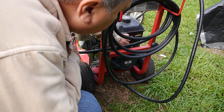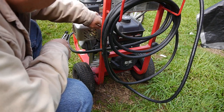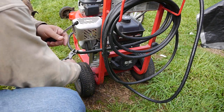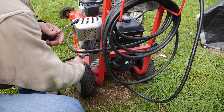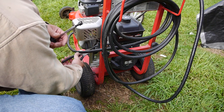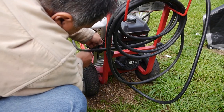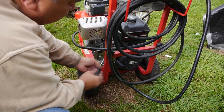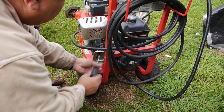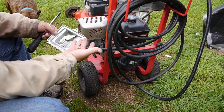The fuel is off. I'm still going to take the spark plug off — there we go. Let's take the gas hose off.